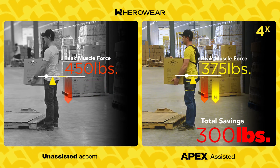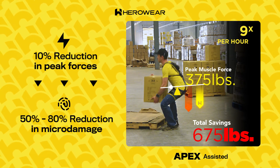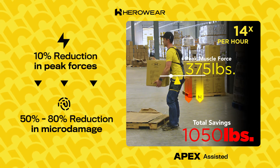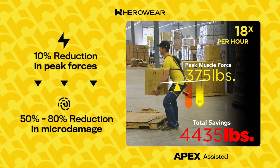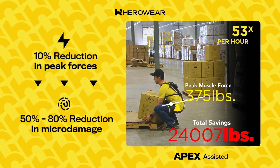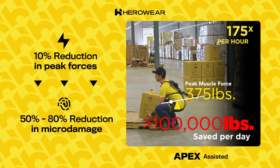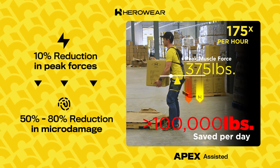In total, HeroWear's Apex ExoSuit reduces about 20 to 40 percent of peak muscle forces during bending and 15 to 20 percent during lifting. Studies have proven that just a 10 percent reduction in peak forces can result in a 50 to 80 percent reduction in micro-damage to tissue — and it's the accumulation of micro-damage that often leads to overexertion injuries like muscle strains and stress fractures. If he is bending an average of 175 times an hour, common work among case pickers, the Apex will save him over 100,000 pounds of peak force off his back muscles every day.